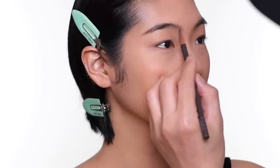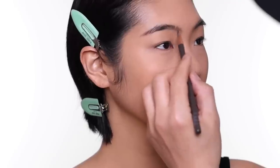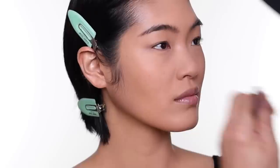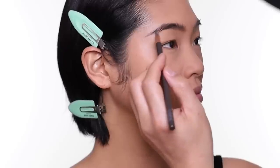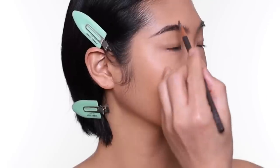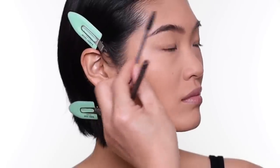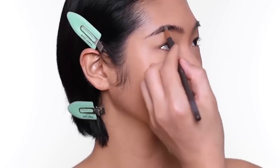For the front area here, I go backward like this and you get some shading without too much color. I don't want to overly block in the eyebrow shape — I still want to see the hair going through. Follow the same steps on the other side.